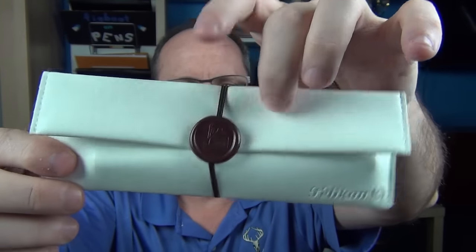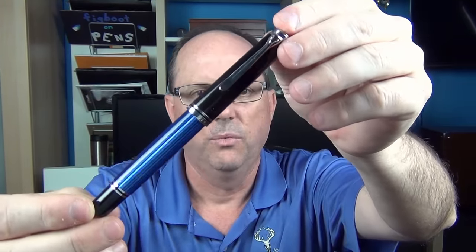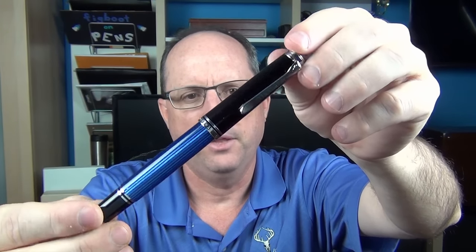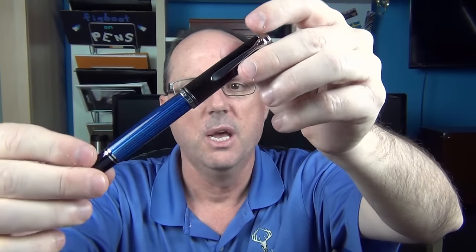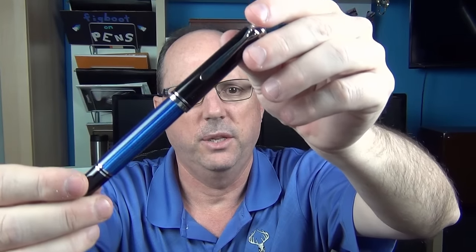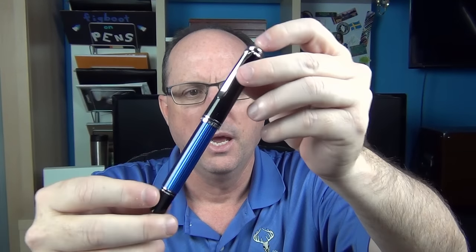This is the pouch that it comes with - again the faux leather, very soft - and it has this little piece of plastic meant to look like a wax seal. Inside we have the pen, and this is the M805 which has the rhodium trim. The way Pelikan's numbering system works is the even numbers - 400, 600, 800 - each have the gold trim, and then the 05s - 605, 805, 1005 - have the rhodium trim. I personally prefer this rhodium trim and think it looks really nice in contrast to the blue stripes.